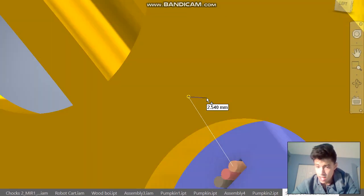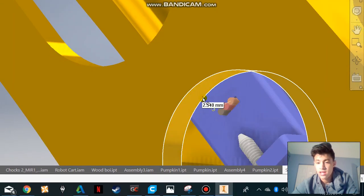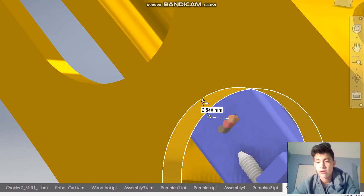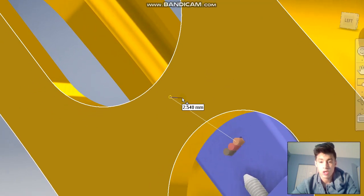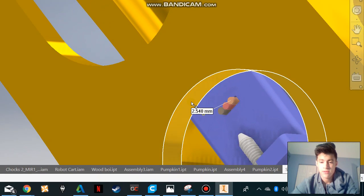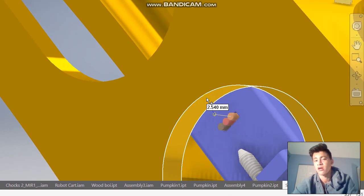Next you're going to see a blue line with a yellow dot on the end — that's going to indicate where the wire is going to be going. It is 2.54 millimeters away from whatever base it's touching. For flat bases it will go 2.54mm away from it, and for a circle it will go 2.54mm towards the center of the circle.